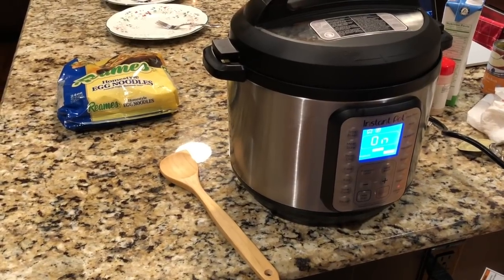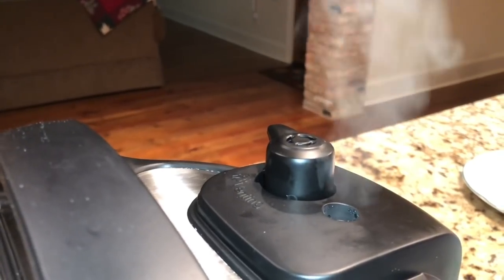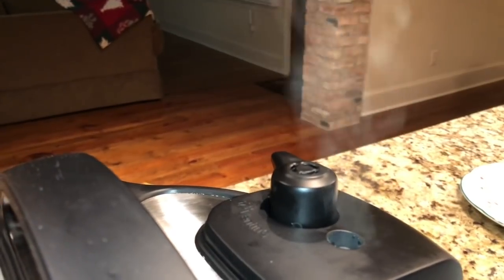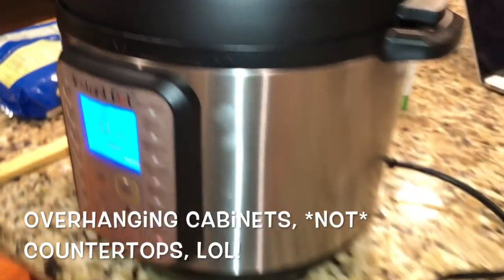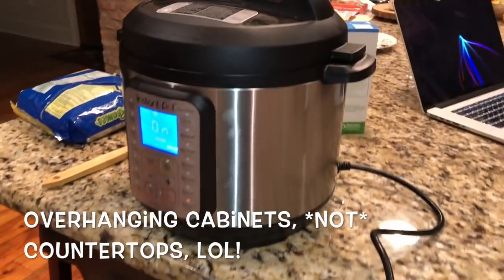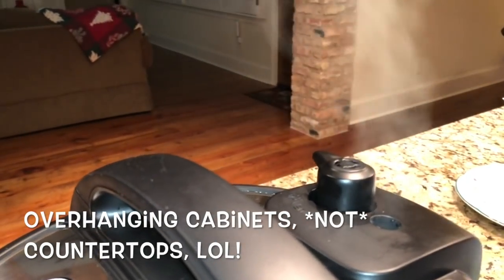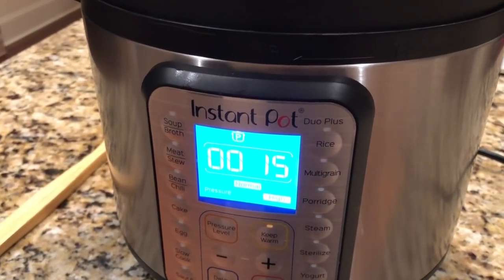It hasn't gotten up to pressure yet — I'm very excited! It's making a lot of noise, beep beep beep, and has started putting out steam. I would suggest if you have an Instant Pot, pull it as far away from underneath cabinets and countertops as possible. I'm very blessed to have a bar so I'm able to put it out there, because these things can put out a lot of steam and spew hot liquids when you release the pressure.